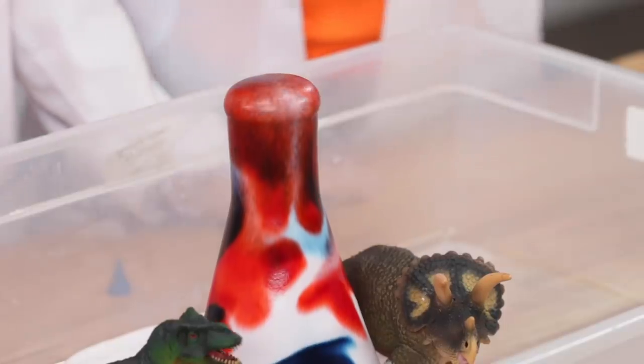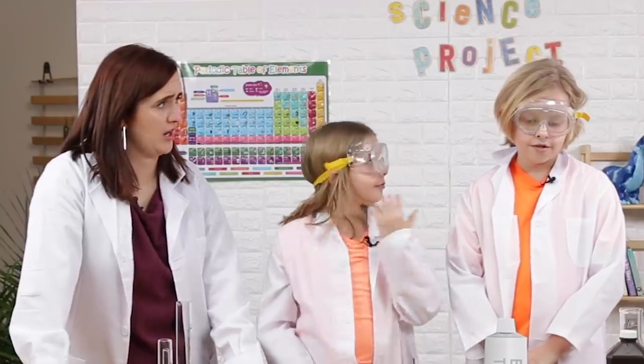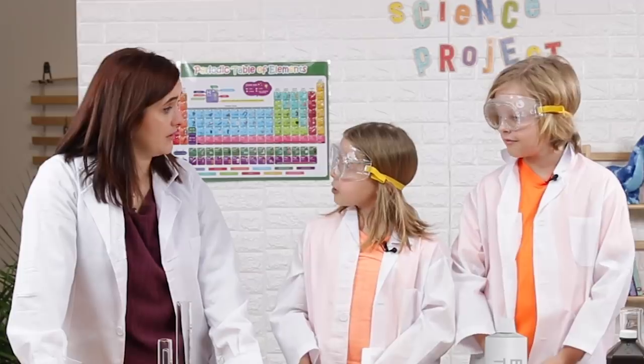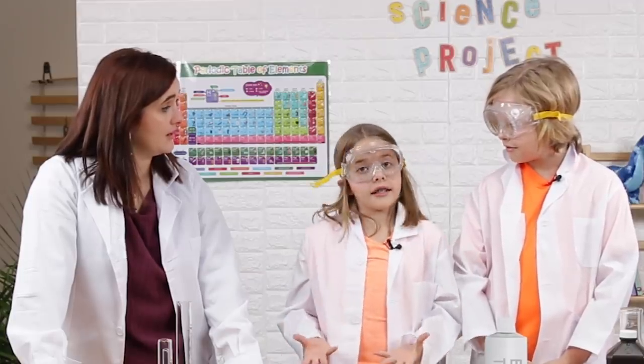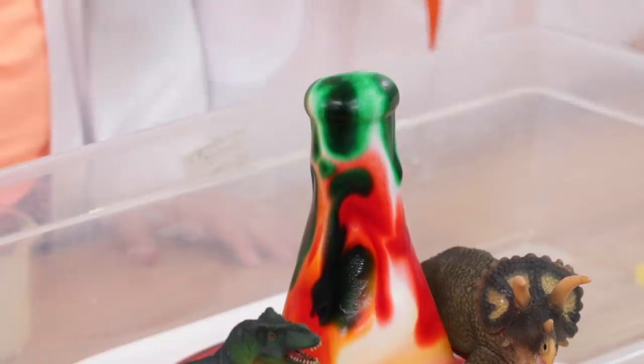So how does the chemical reaction behind elephant toothpaste work? Well, the hydrogen peroxide slowly breaks down into oxygen and water. And to make the reaction happen faster, we add a catalyst — yeast. The oxygen gas turns into bubbles, and bubbles plus dish soap will make it foamy. And that's how you make elephant toothpaste. Alright, well, I think Inga and I learned a lot. Hopefully now you guys can make elephant toothpaste at home, even if you're a dumb dumb adult like us. Bye!